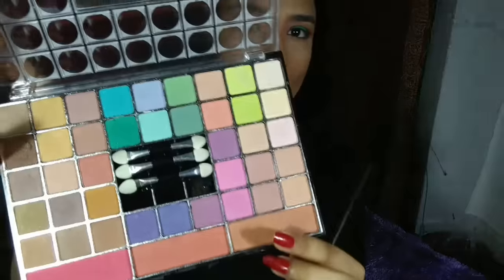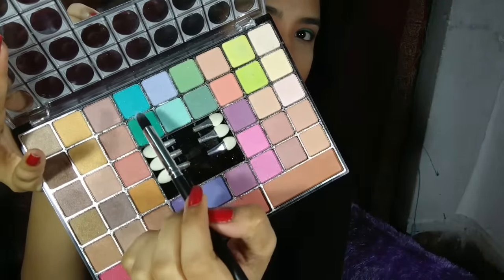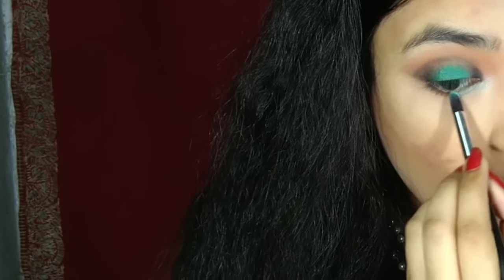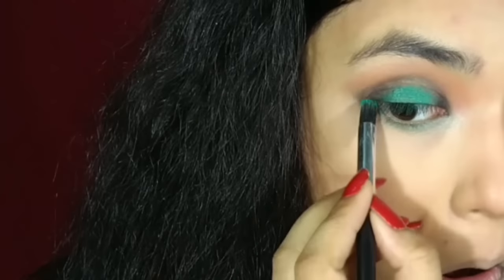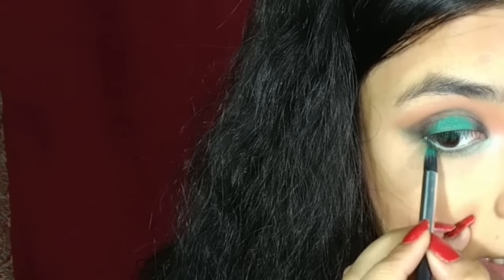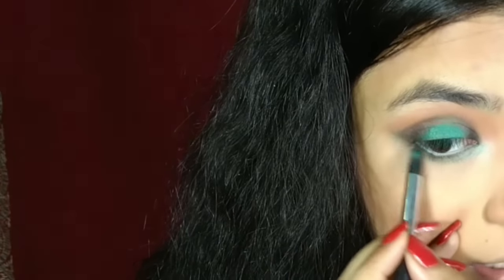For my lower lash line, I'm just going to ombre the lower lid. First of all, I'm taking this color, then this, then this, and I will make an ombre effect out of the colors. Then I'm just going to intensify my lower lash line, taking a black color on just the outer corner, and I'm going to intensify and blend it together.